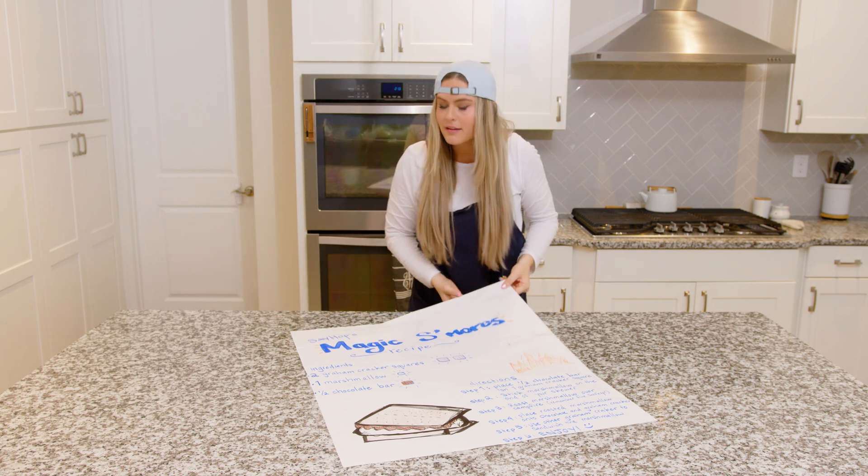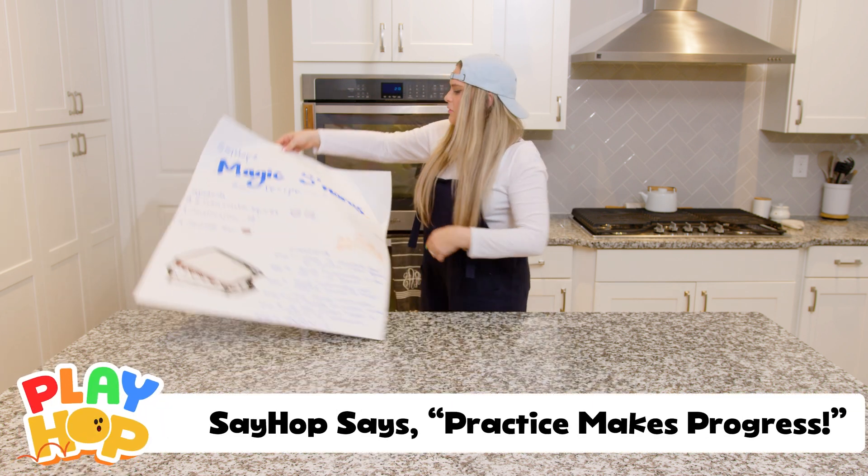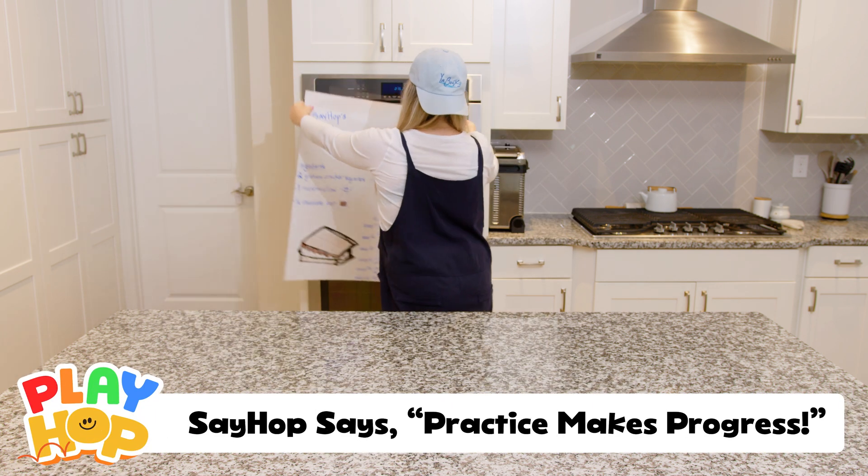So maybe I'm not getting better, but like I said, practice makes progress. Alright, we got the recipe! I think we should stick it right here!